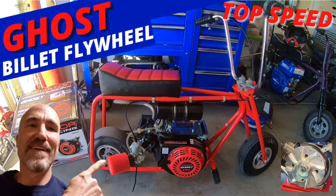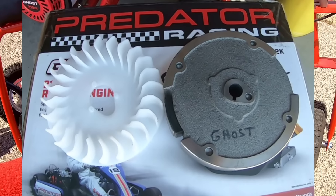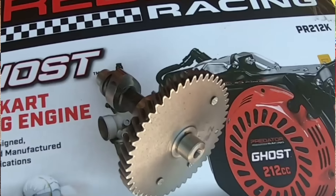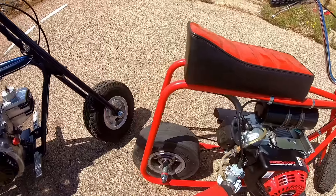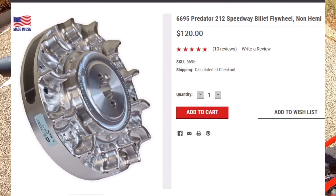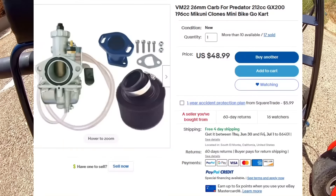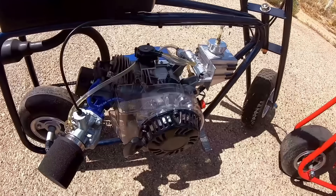The Ghost comes with a cast rod, cast iron flywheel with glued-on magnet and plastic cooling fins, a 252 cam, and a PZ22 carb. The other bike has a billet rod, billet flywheel, 252 Rattlesnake cam, and slide carb — probably around $500 including the cost of the engine.